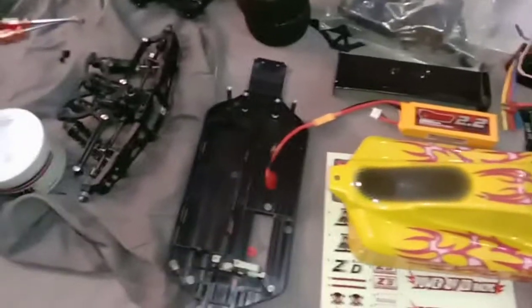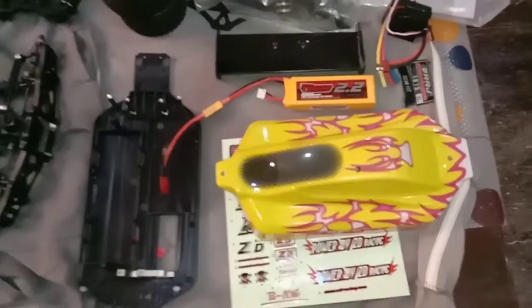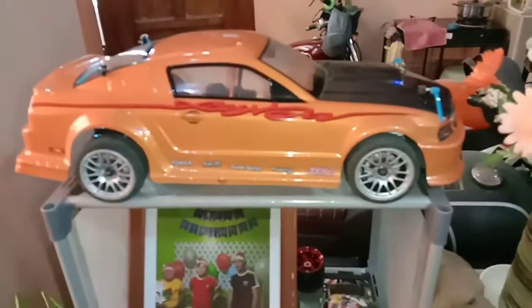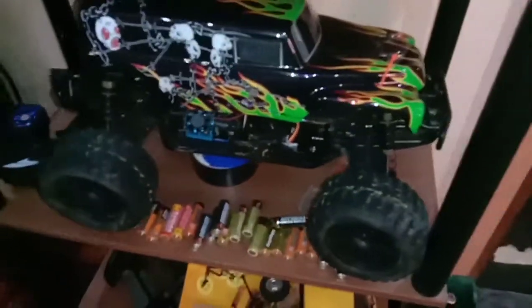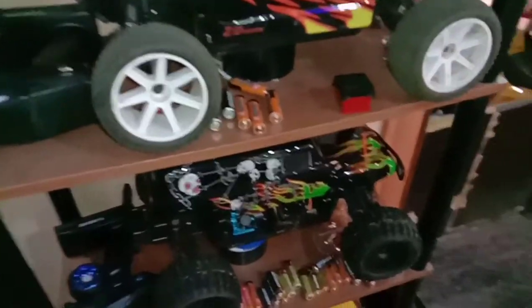Just wanted to show you a quick little video of my ZD Racing buggy, 1/10th scale — this is number four for me. Over there is the on-road 1/10th scale, I just put a Mustang body on it, that was a roller I made brushless. Then there's the monster truck with a fake Gravedigger body, that's 1/10th scale, and then a 1/10th scale truggy. I run them all on Dumbo RC and Flysky transmitters and receivers.